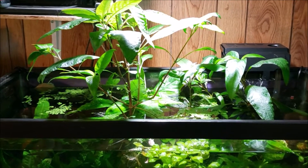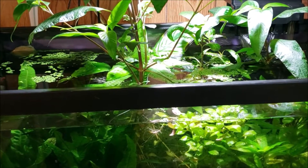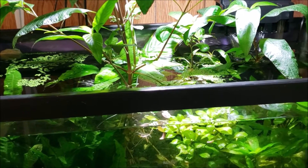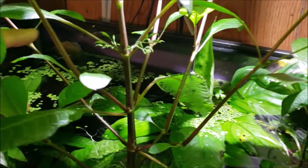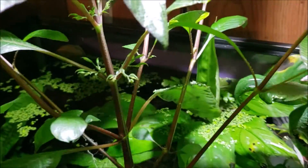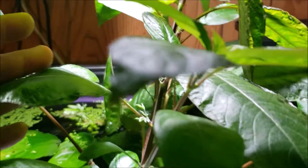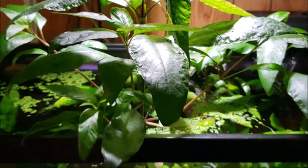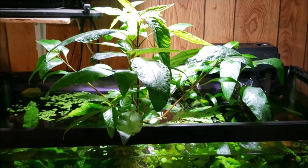I'm into simple solutions to simple problems, and this is a pretty simple problem — all I've got to do is prop a plant up. I actually just noticed all of these right here are little flower heads developing, so pretty soon we're going to have some nice little dainty purple flowers all over this plant. I'm going to do something really simple that will solve all our problems with the hygrophila.